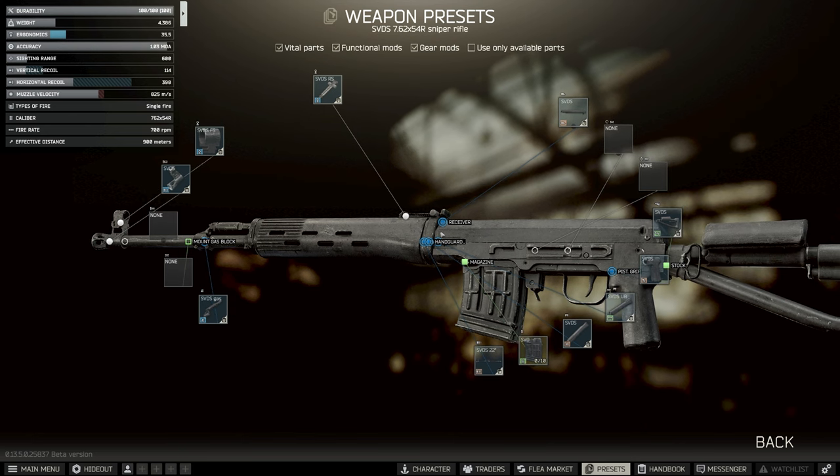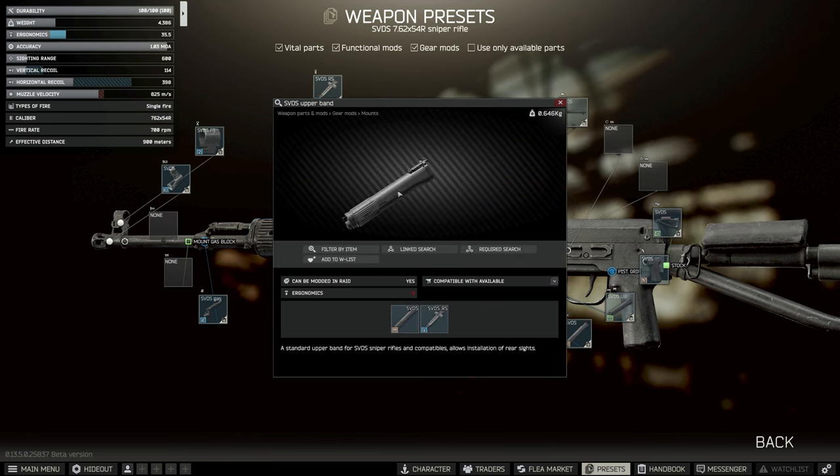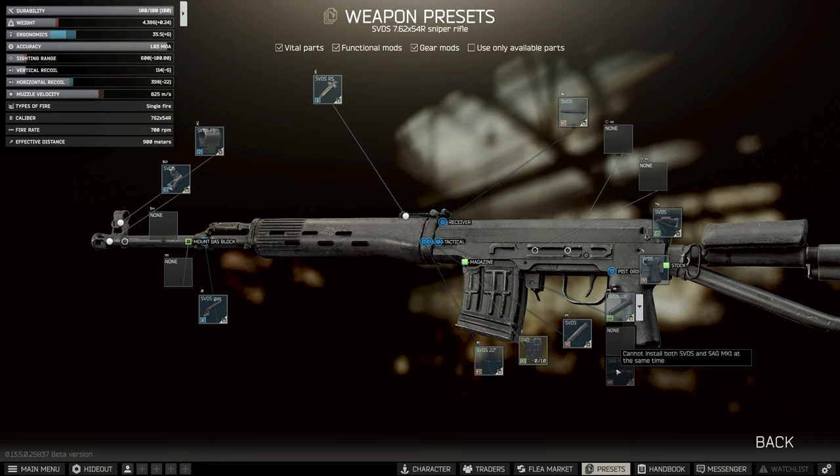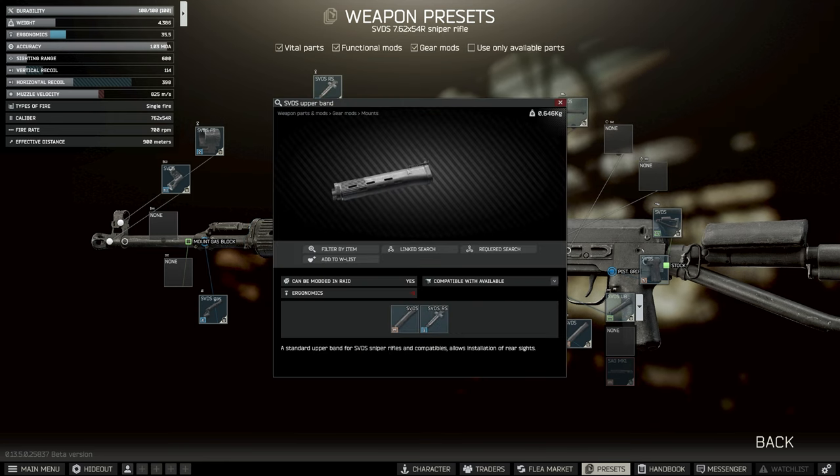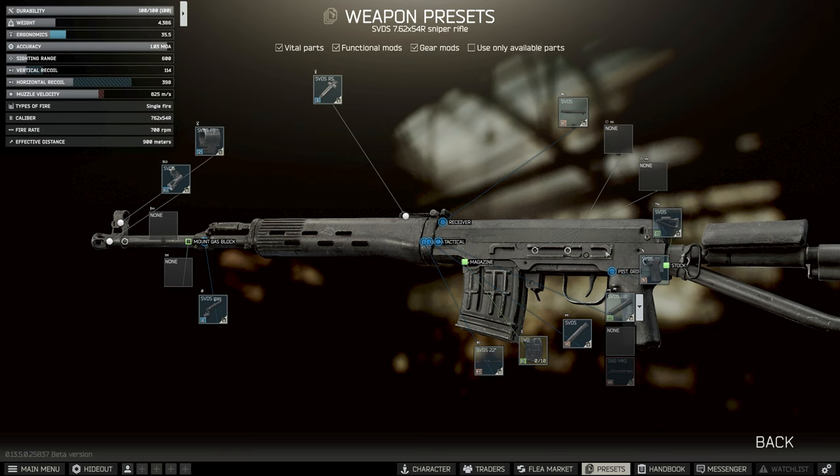There are two ways to mod the SVD. The first is using the upper band, which is basically the way it comes. The other way is to use the SAG Mark 1 chassis. The SAG Mark 1 gets you more ergonomics but less recoil reduction. Going the upper band route can, in theory, get you to the lowest vertical recoil version, but with slightly less ergo. We're going to start with the upper band first, because vertical recoil is the stat we try to min-max the most.